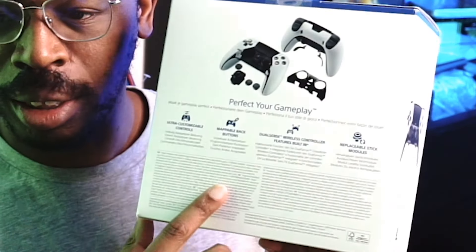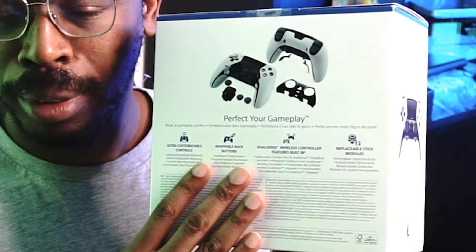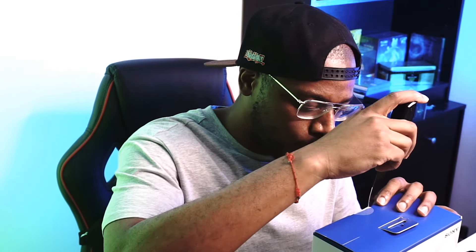Replaceable stick modules. You can see on the back there, it comes with all the gadgetry that you can do with this controller — whether you're just trying to get the edge over your competitors or get a better edge in single player games. Whatever you want to play this thing with, it's all there.